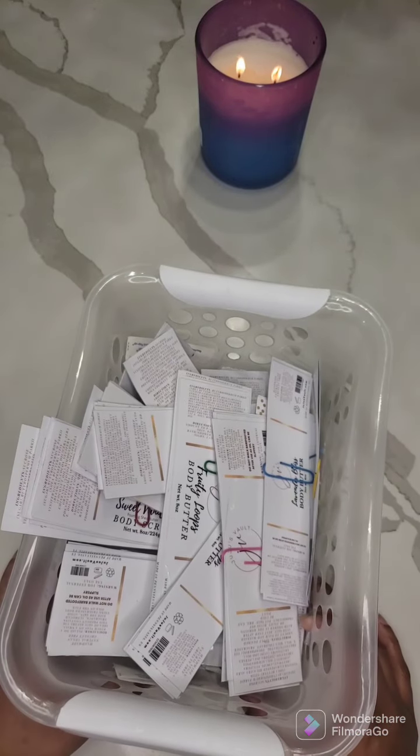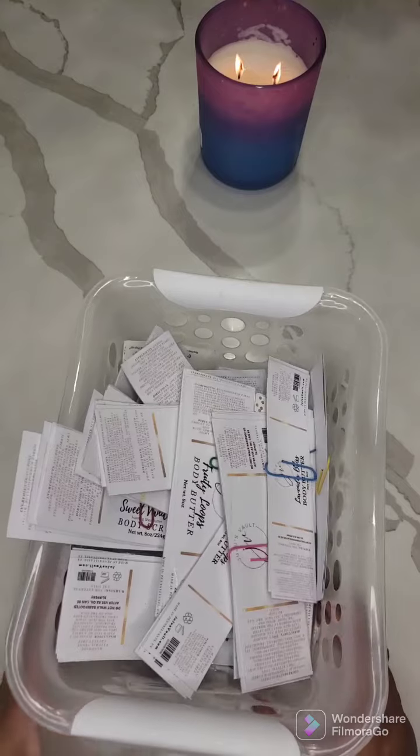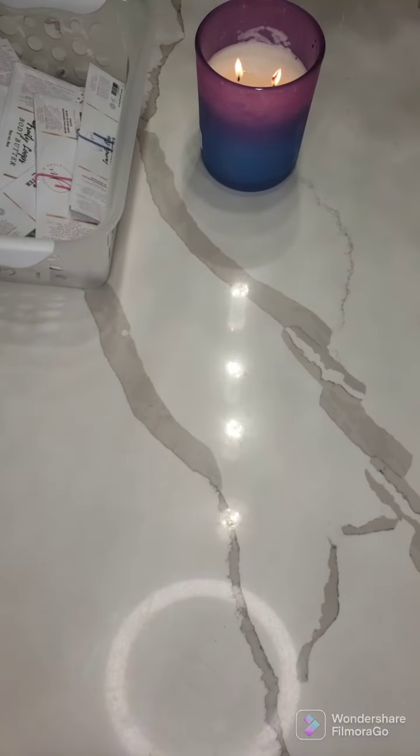So I decided to go to a 99-cent store and put some stuff in a folder, and I'm going to show you guys what I have.